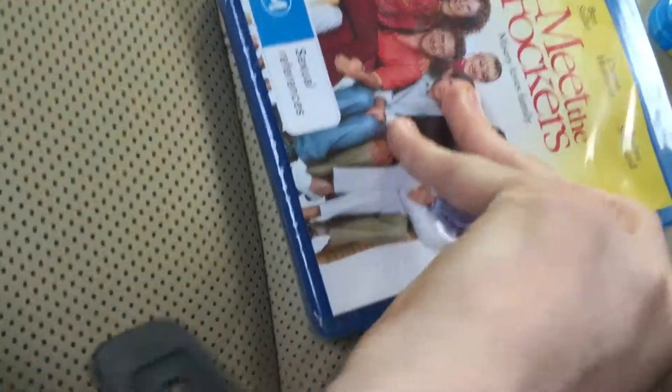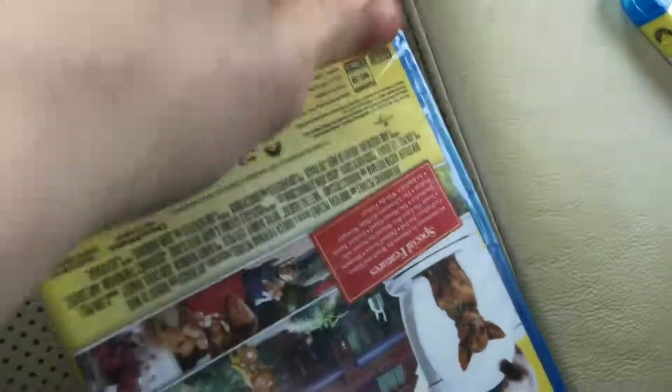I've seen it, and Meet the Parents was a really funny movie. People say it's not as good as the first one, but I think this one's going to be an okay one. I'm excited to check it out.